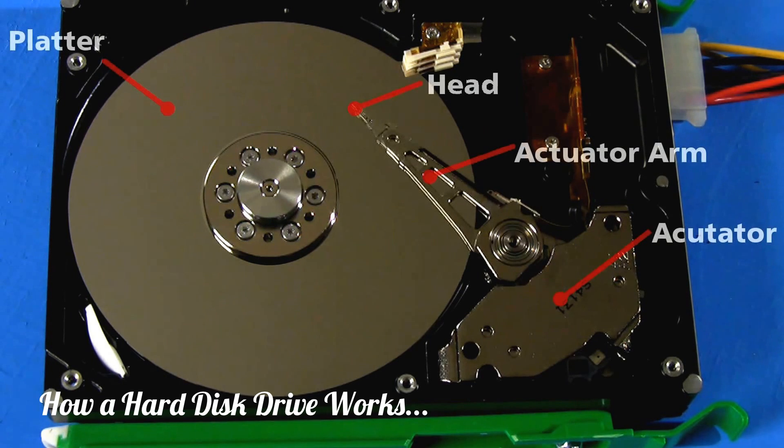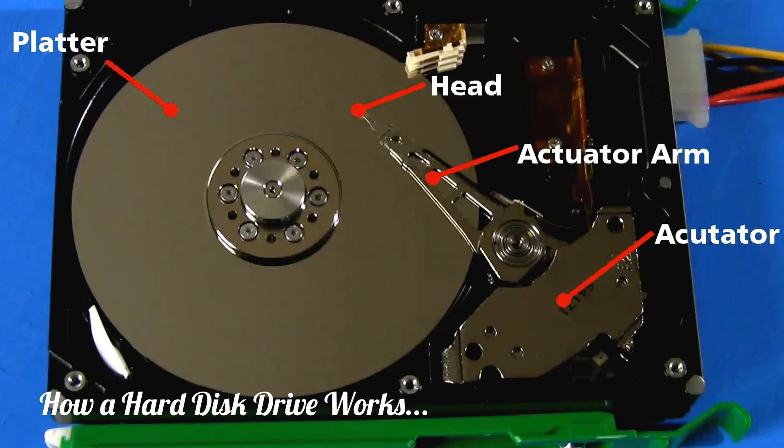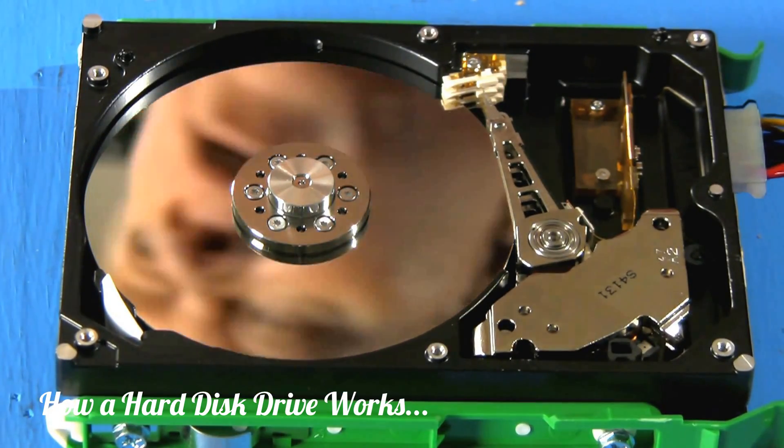This arm supports a head, which is an electromagnet that scans over the disk and either writes data by changing the magnetization of specific sections on the platter, or it just reads the data by measuring the magnetic polarization. Now, in principle, pretty simple, but in practice, a lot of hardcore engineering.